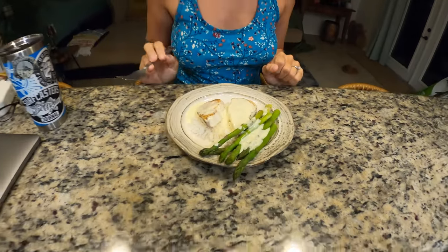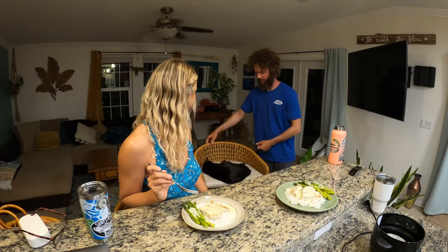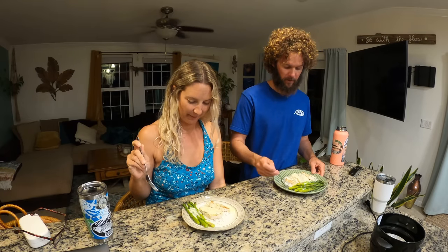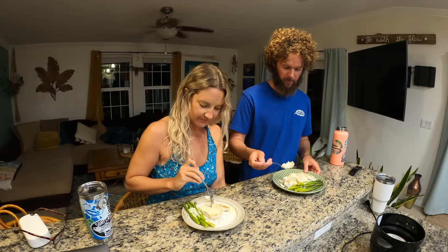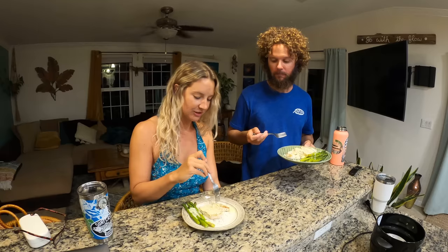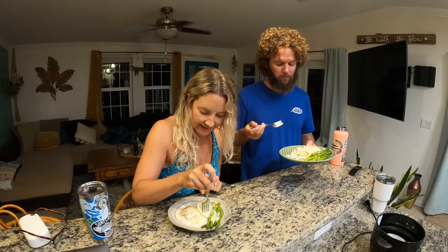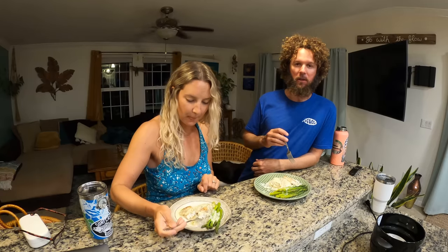That plate's yours. I'm going to make mine. We've got a sleeping guest — she's like, what's happening. I actually haven't tried the sauce combined with the Wahoo and rice together yet. They've cooked to perfection. Delicious — I wanted to try it without the sauce first. You can literally put that sauce on anything, and it's so incredibly easy to make.